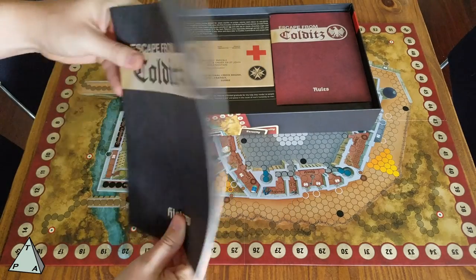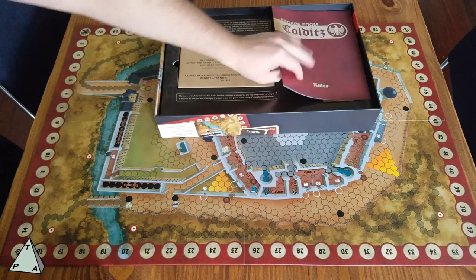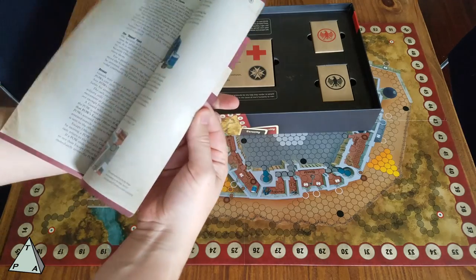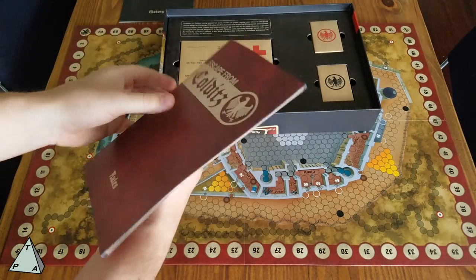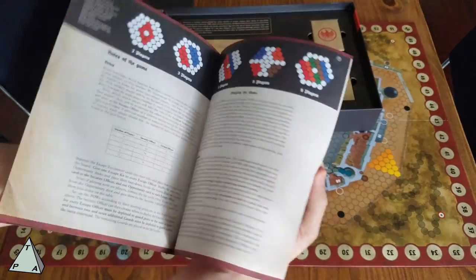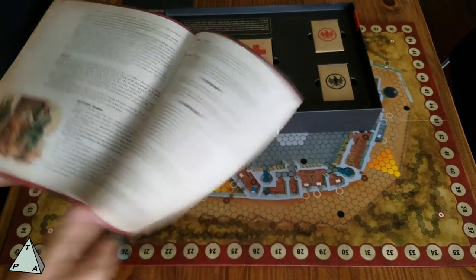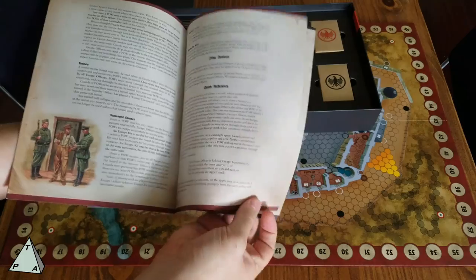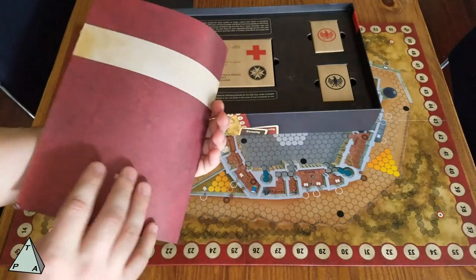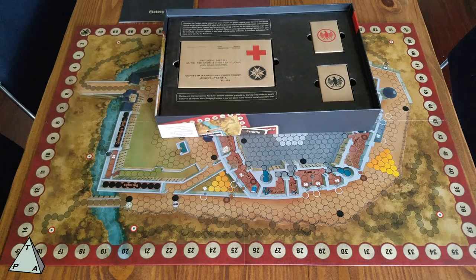It's got histories of all the various escape attempts and what life was like there. This is pure flavor — just for fun and history, and I love that kind of stuff. The rulebook is actually about half the size of the history book, which is funny. It has the updated new rules with lots of pictures and explanations. The gameplay is actually quite simple, but effecting your escape is the hard part. At the back they've also kept all the classic rules, staying true to the idea and memory of this game.